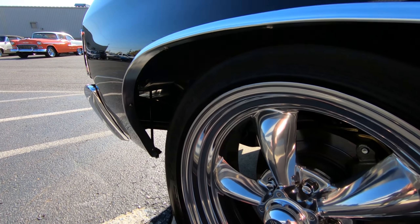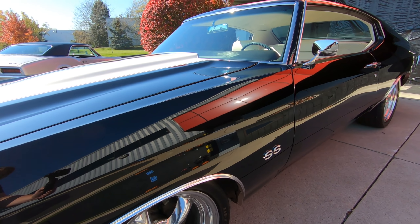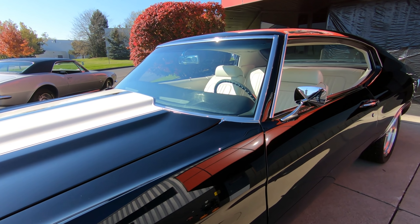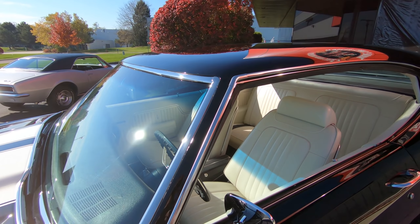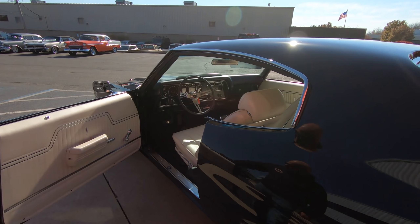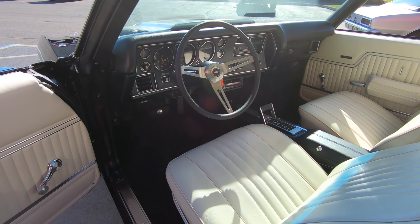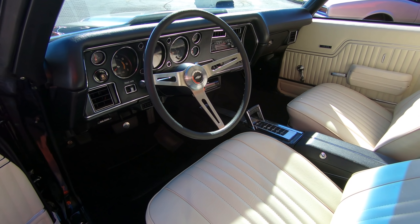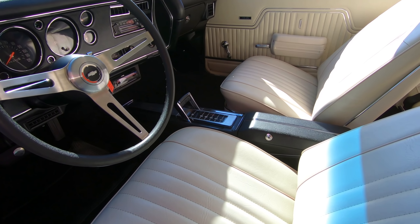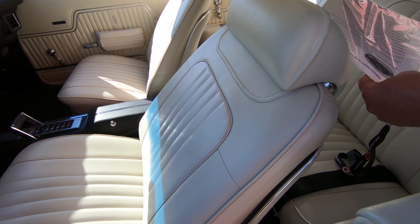Look at that, man. Black is beautiful and when they put those white stripes on it, it just looks killer. We've got great looking chrome on that front bumper, that grille is in beautiful shape. Everything about this car just looks awesome. As you look down the side, she is straight as can be. It's got some Restomod wheels and tires — I believe those are 18s on there, looking good. She is one beautiful car.